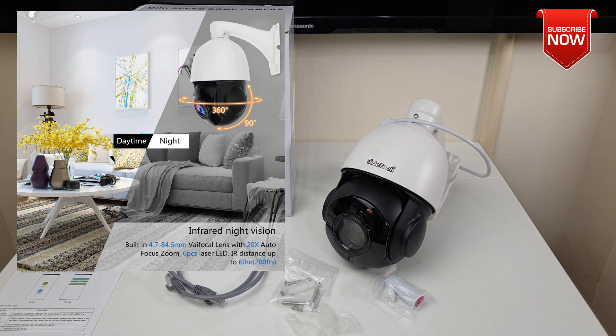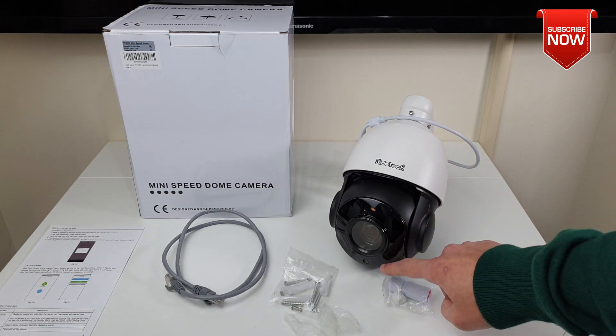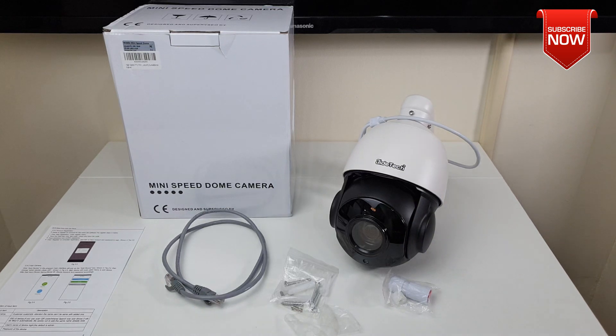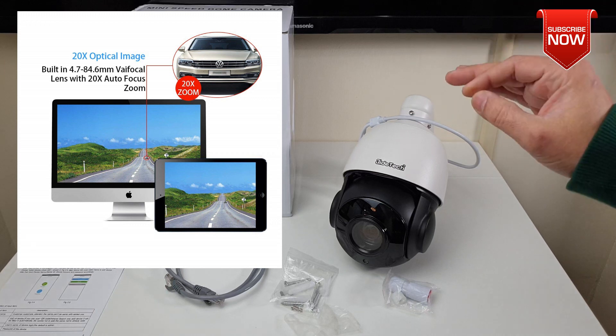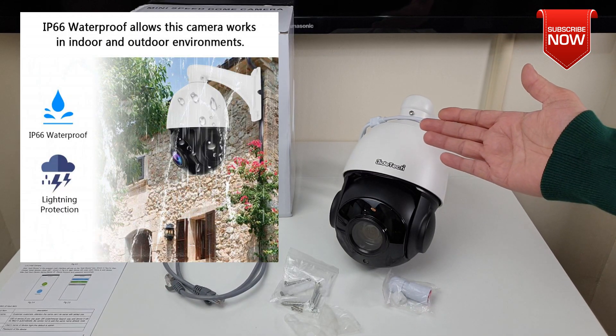It also has pan and tilt of 90 degrees. For infrared night vision, the camera comes with six laser LED lights in front which will help you to see clearly up to 60 meters, which is about 200 feet. Next is optical zoom which is 20x with built-in autofocus.